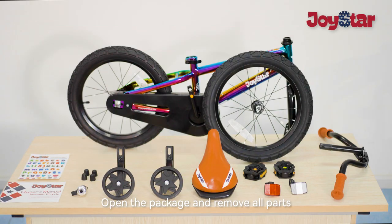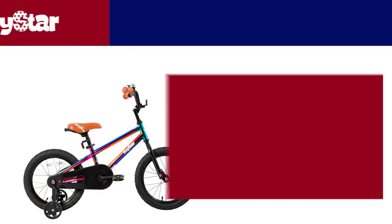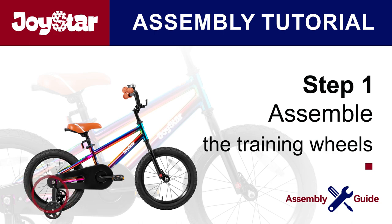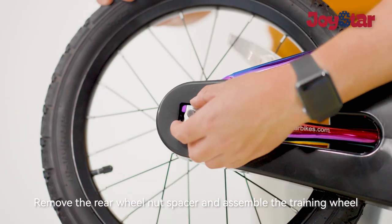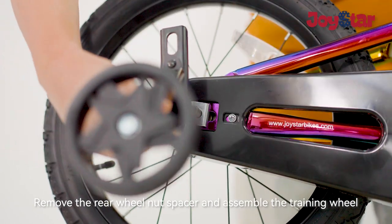Open the package and remove all parts. The first step is to assemble the training wheels. Remove the rear wheel nut spacer and assemble the training wheel.